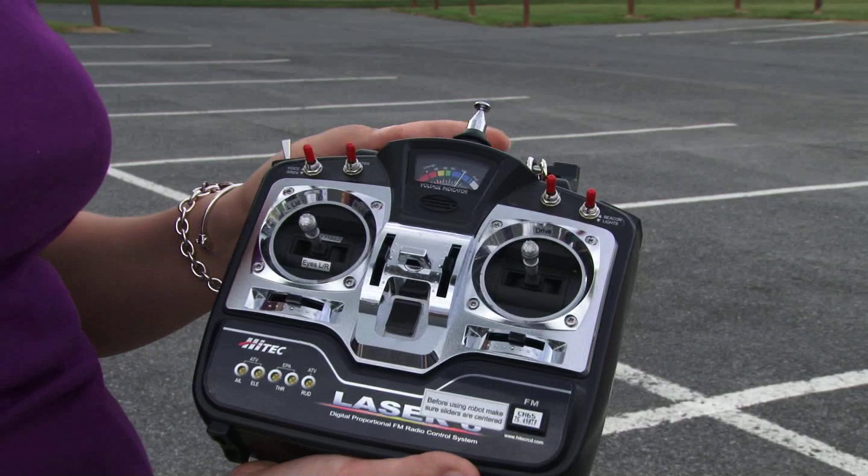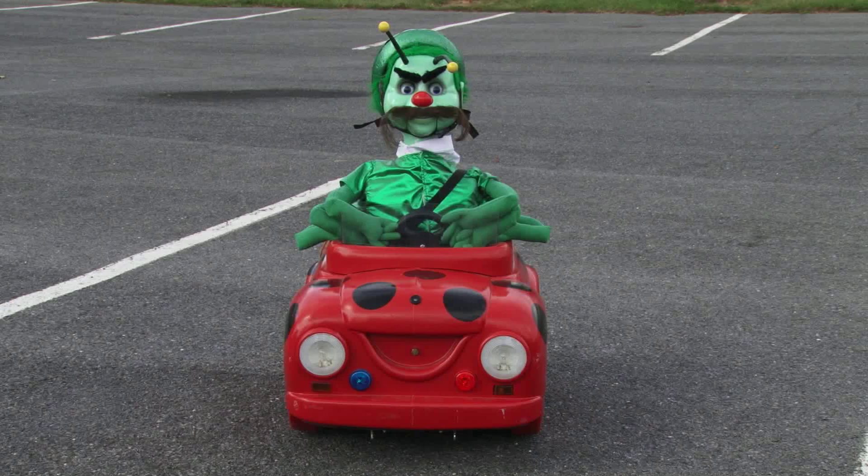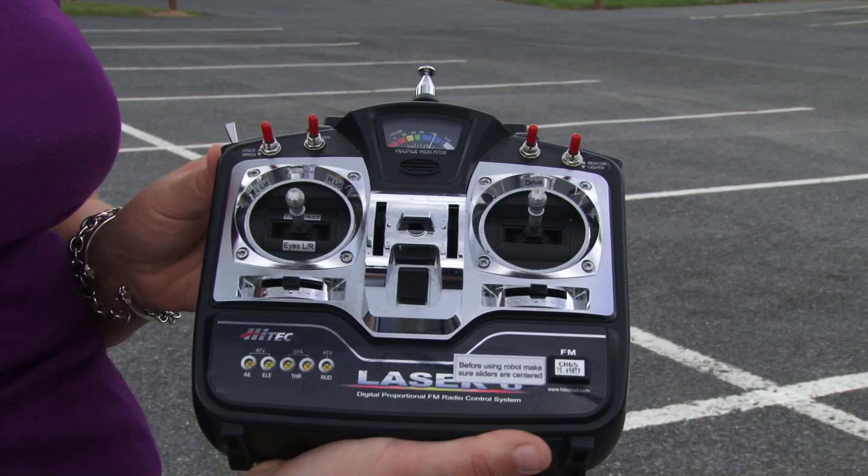There are a couple special features on DB Pest, such as his lights, which turn on and off, a flash which turns on and off the red and blue buttons, as well as a voice and a siren. Use those on occasion.